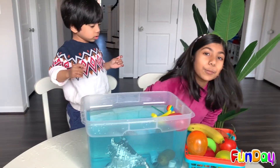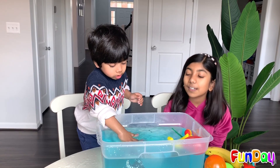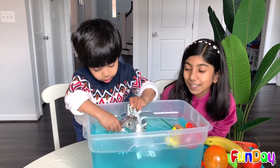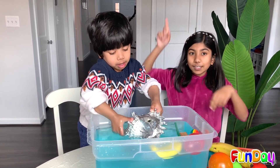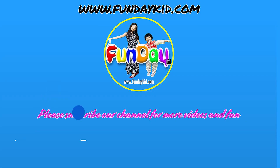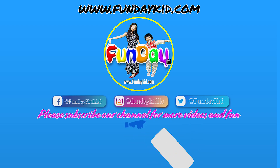Super duper fun experiment! I hope that you enjoyed having fun with us on this awesome experiment. Thank you for watching and see you in our next episode. Bye! If you want to see more videos, don't forget to subscribe. Bye!